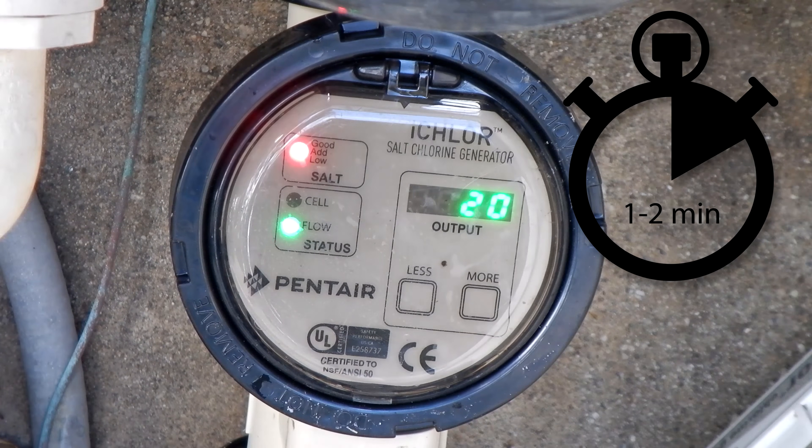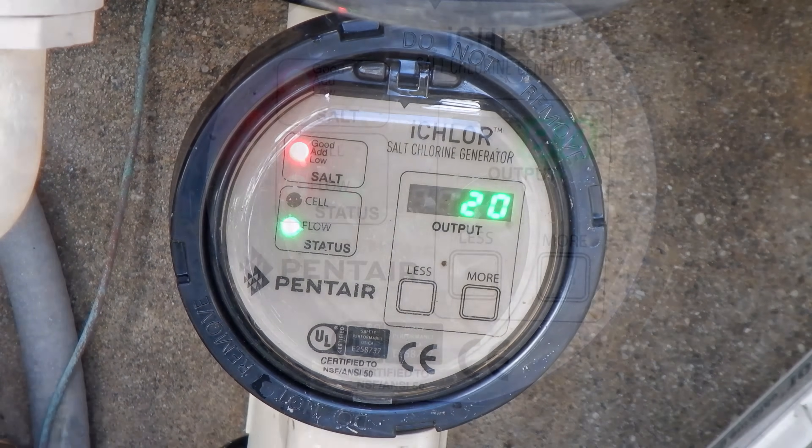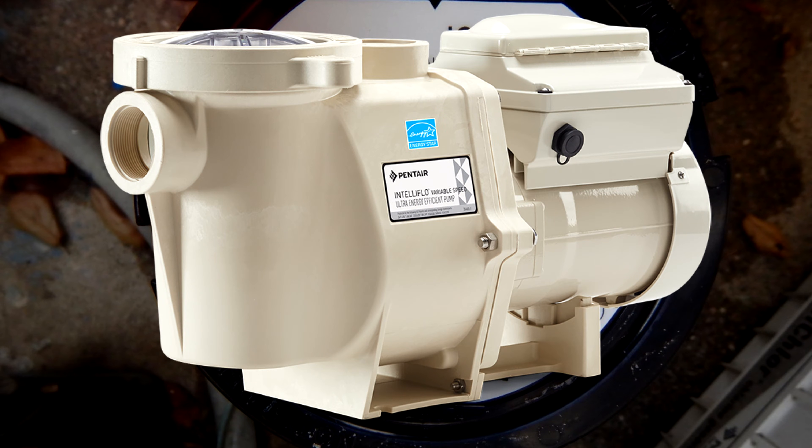After you turn your pool pump on, it takes about a minute or two for the iChlor to boot up. You'll see the salt light flashing between red and green as it's booting up. And if the flow light stays solid red, this indicates there's not enough water flowing to the cell. If you have a variable speed pump, go ahead and increase the RPMs to above 1800 RPMs to get proper flow.